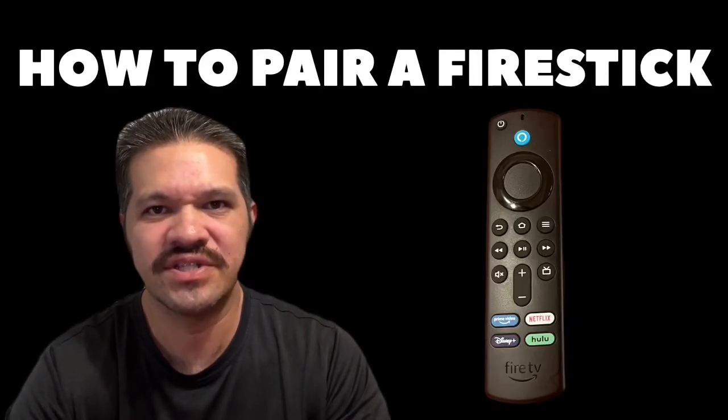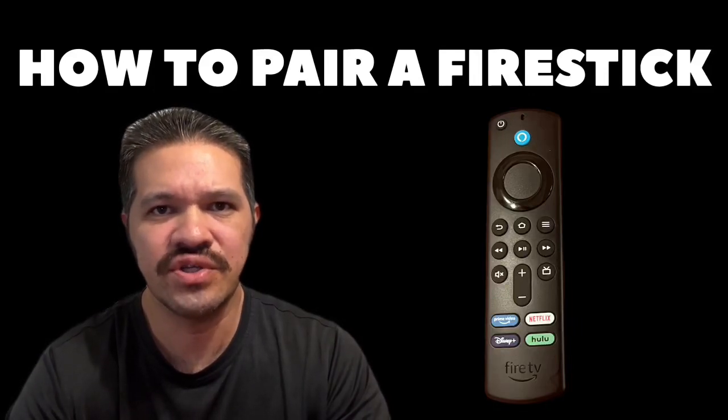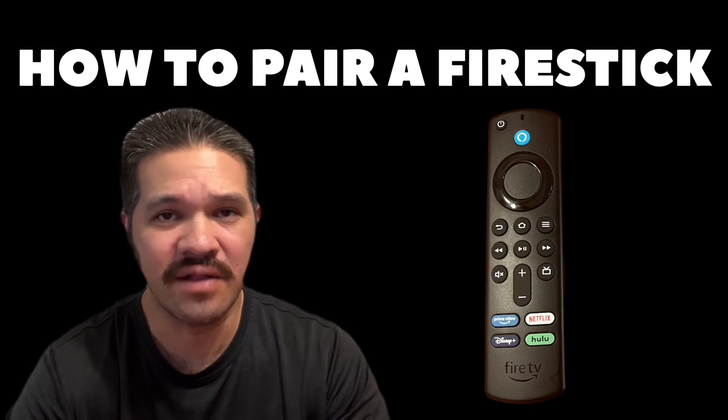If you're having problems pairing your Amazon Fire Stick, I'll show you the easiest way to fix this problem. It doesn't matter which remote you have — it can either be this version or this version. So you can see the difference here.